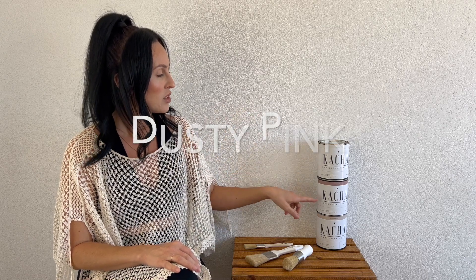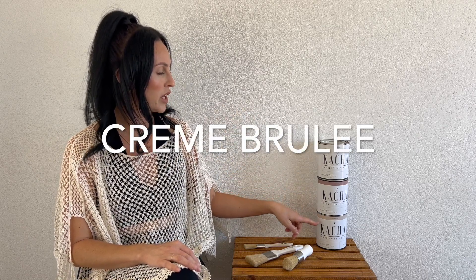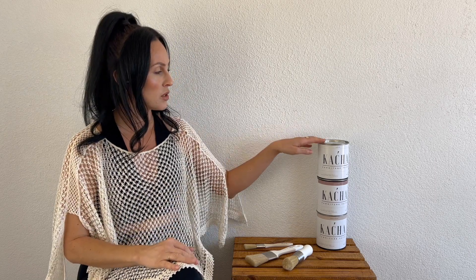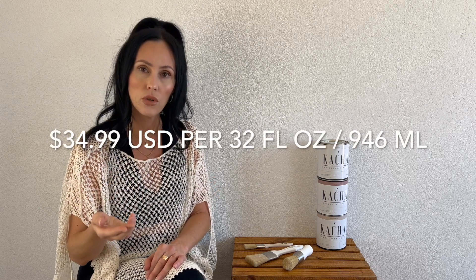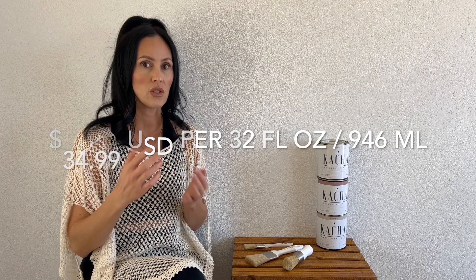I ordered three colors — I wanted to order all of them but had to restrain myself. I ordered the Azucar, Dusty Pink, and Creme Brulee. I'm expecting this to be higher-end paint. Compared to higher-end products like Annie Sloan and Dixie Belle, this comes in less costly than those. I suspect Kacha tried to create a product that is affordable so that you and I can order and use it.